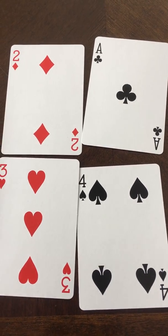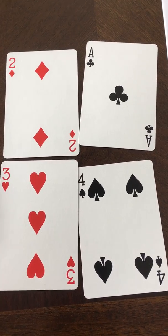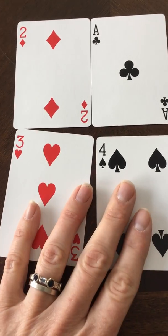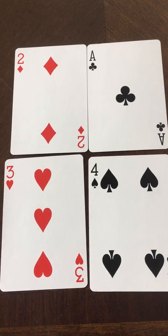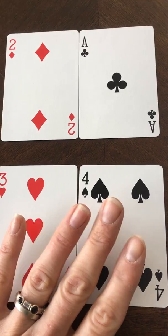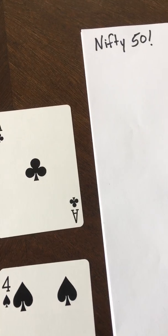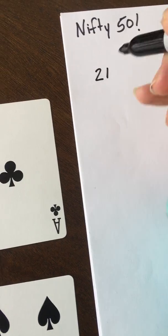I'm looking at my cards and trying to figure out how I can possibly make close to 50. I see that if I have a 2 and a 1 as a 21, and a 3 and a 4 as 34, that's 21 plus 34 equals 55 — so that's pretty close. For students, you would definitely want them to write this down; most are probably going to want to write it vertically.